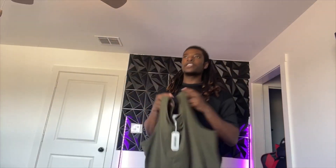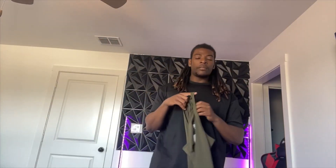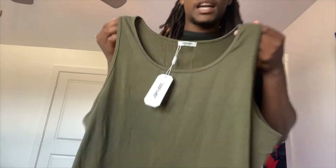Actually, it was green, black, and gray. I will tell you, this is the only thing that is not true to size. On this one, I'm normally an XL, but you're going to see on this shirt it says large.